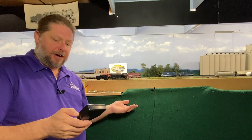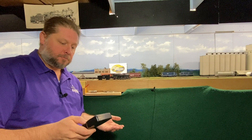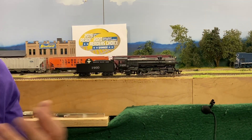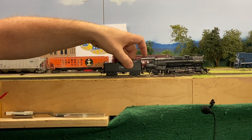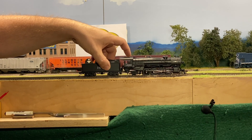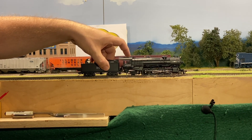We're going to move forward at about speed step five. You can kind of hear that four chuffs per revolution. Now with our dynamic exhaust, we'll put some pressure — you can really hear that four chuff per revolution.